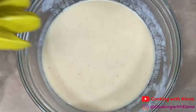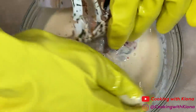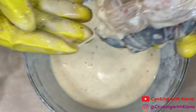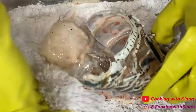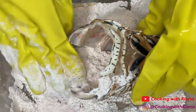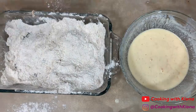Dip your lobster tail meat into the buttermilk mixture and make sure it is completely coated. Then coat it in your flour mixture. Once your lobster is completely coated, set it to the side. Then coat your shrimp the same way.